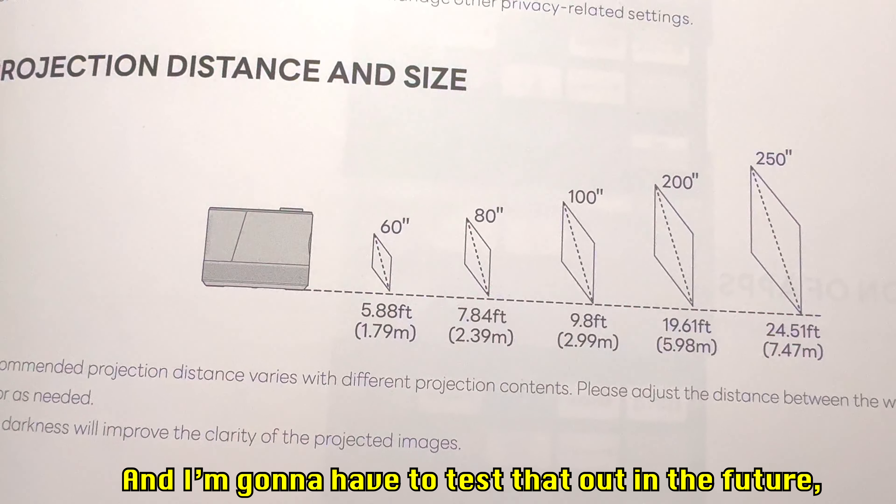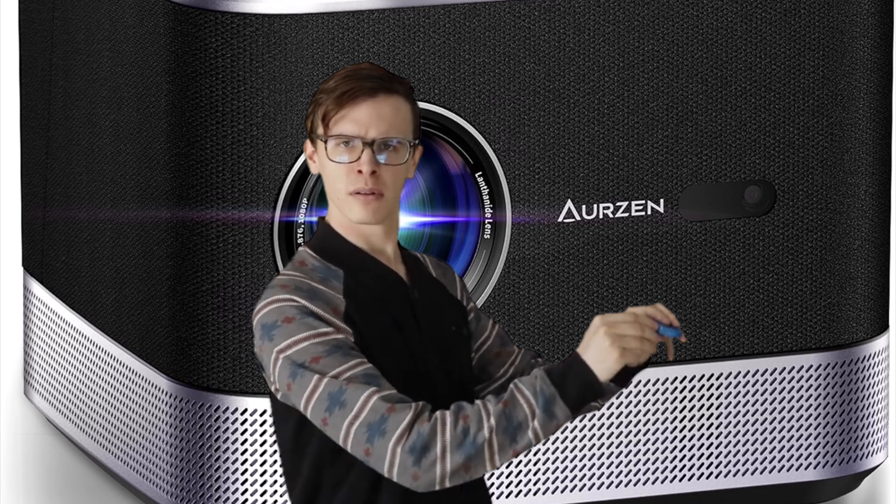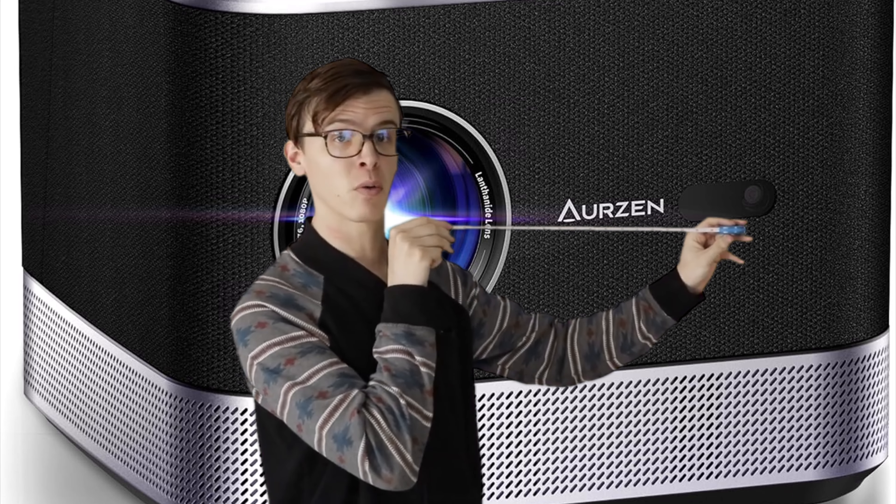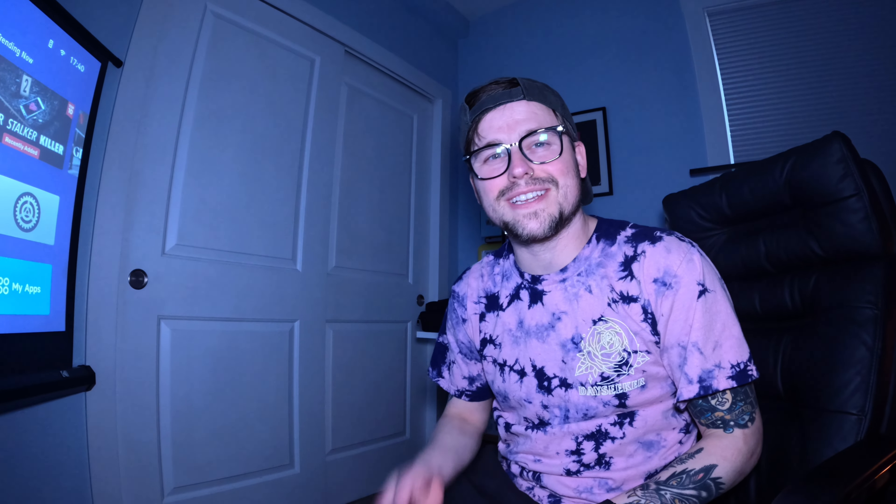The projector can scale all the way up to 250 inches without losing quality, which is a pretty big screen. I'm going to have to test that out in the future when I have a bigger space. Now that you know the distances, let's get into testing this bad boy.